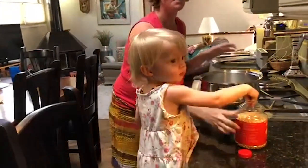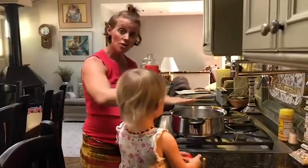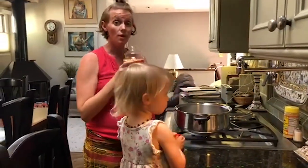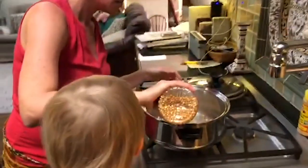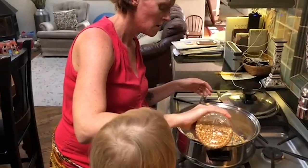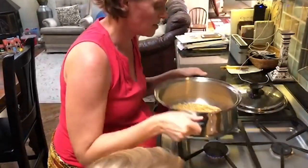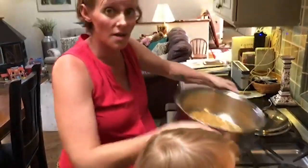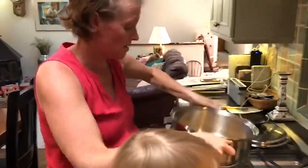Now what you want to do with the kernels is make sure you coat the bottom of the pan with them. I'm going to pour them in — this is a really big pan so we're going to make a lot of popcorn. Then shake the pan to make sure all the kernels are coated in the butter.